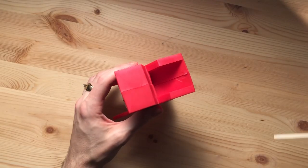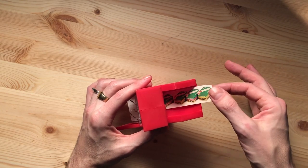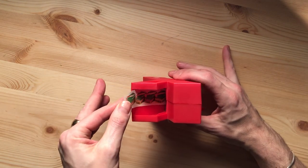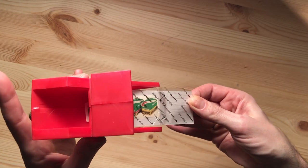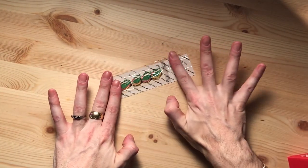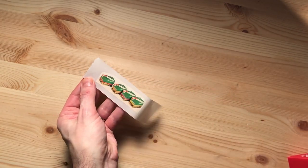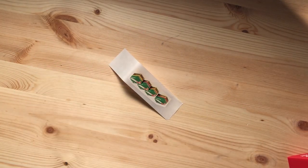This is the little Xyron 150 sticker maker. I'm not sponsored by Xyron — I just really like this machine. All you've got to do is put the sticker face up into the Xyron, slide it right in, pull here, and it just comes out the bottom. You tear, you rub, and then you peel. And now it's its own little sticker on its own little backing.